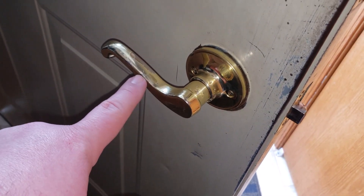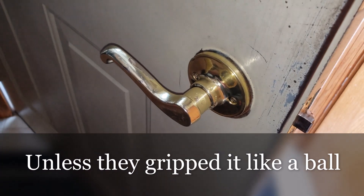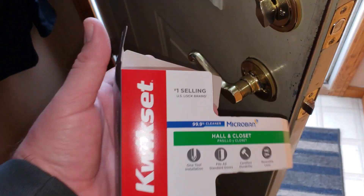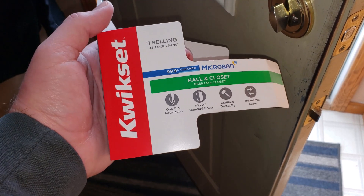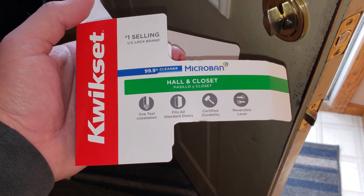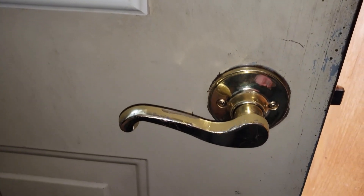In hindsight, as we bought the new one, I was thinking if we would have got a round knob we wouldn't really have to worry about this. But essentially we just picked up a QuickSet one. This one has like a 99 cleaner - it's something with microban - one tool installation, fits all standard doors, certified durability, and a reversible lever, which is handy because like this is right way up and that's upside down.